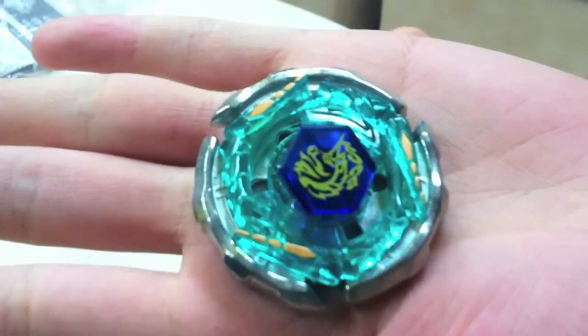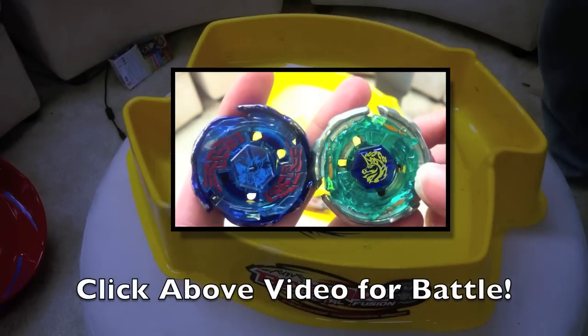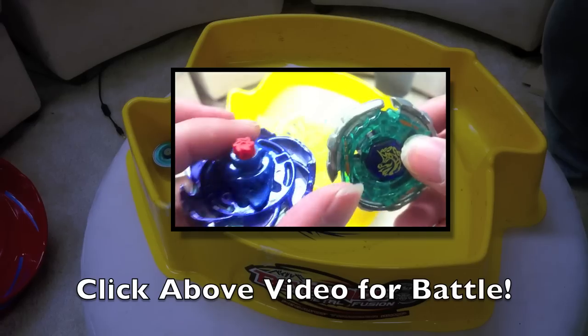There you are — there's Ray Unicorno. Click on this video right now for a test battle between Galaxy Pegasus and Ray Unicorno.